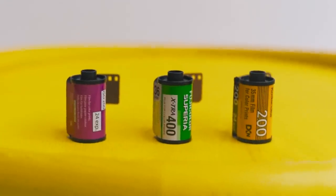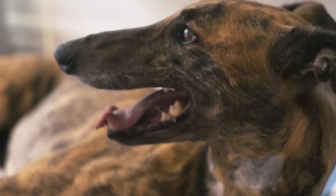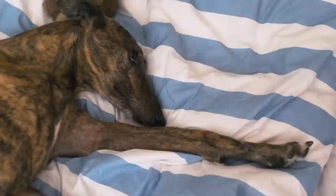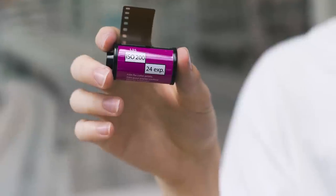Hello and welcome to Negative Feedback. Today I'm going to be shooting three of the cheaper films available, trying to find out which one is the best and which one you should buy. The three films I'm going to be shooting today are Kodak Color Plus, Agfavista, and Fuji Superior Extra 400.